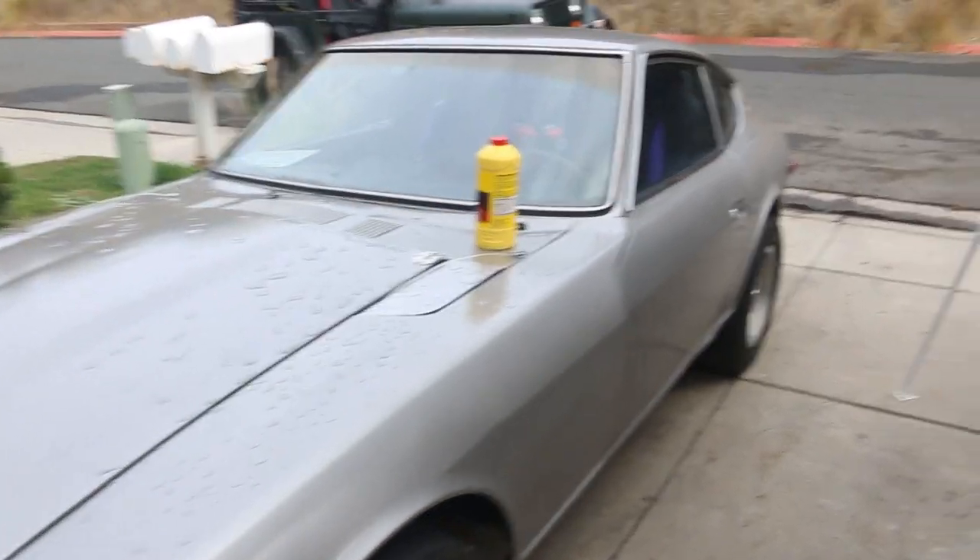Shitty brakes is one thing, but having brakes that just completely stop working is a completely new story. Having no brakes at all - yeah, a little scary.